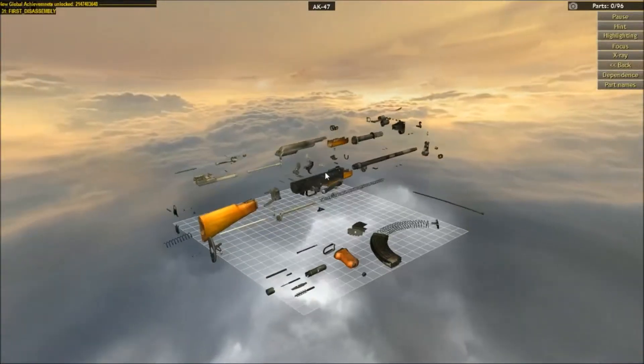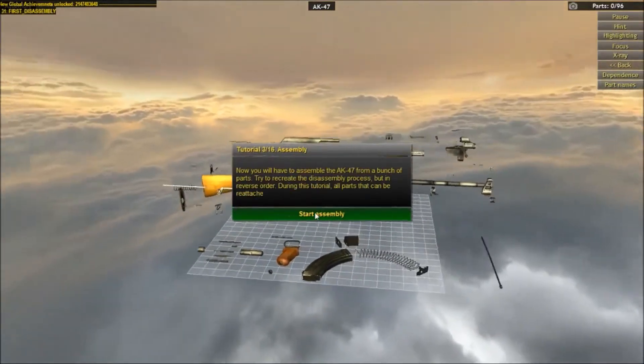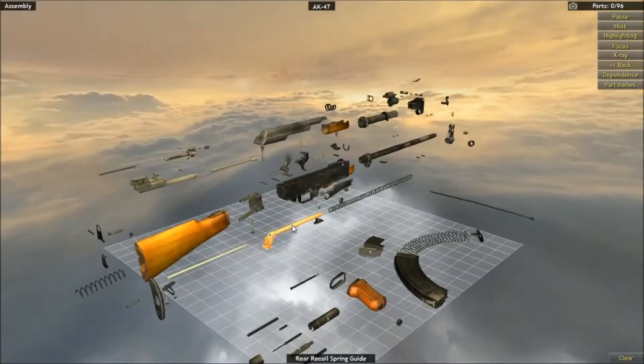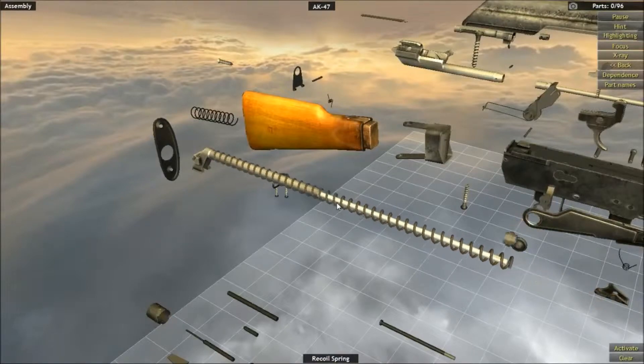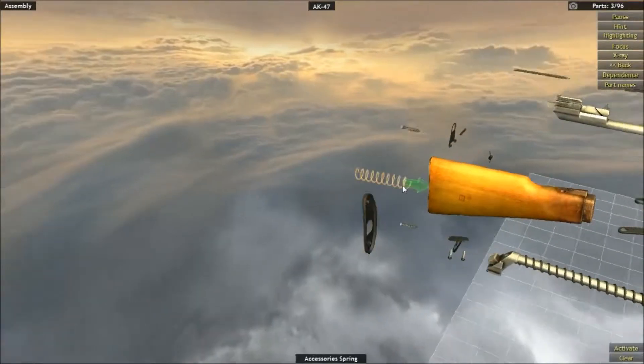Okay, so in reverse order — holy hell, now we have to put this back together. Are you kidding me? There are so many parts, this is just crazy.